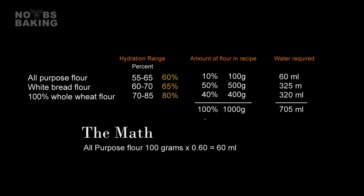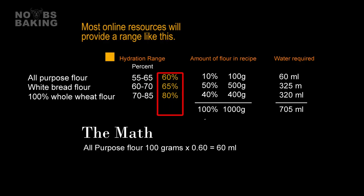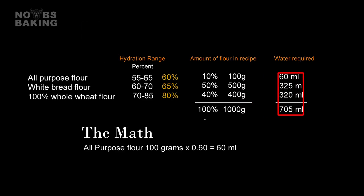So with flour, it's pretty straightforward. Depending on the protein content of the AP or white bread flour and the protein and milling of the whole wheat, we can assume a hydration requirement in this range. If I'm not sure, I will pick a number in the middle as shown here. I then use this number to calculate the hydration requirement for the dough based on the type and quantity of each flour used. 60% of 100 grams is 60 mils, 65% of 500 grams is 325 mils, and 80% of 400 grams is 320 mils — for a total of 705 mils of water planned for this dough, or 71% rounded.